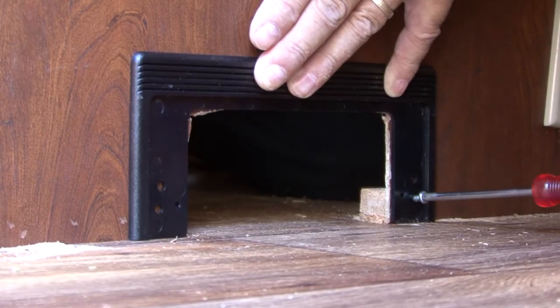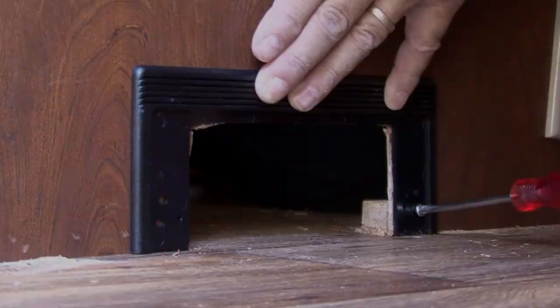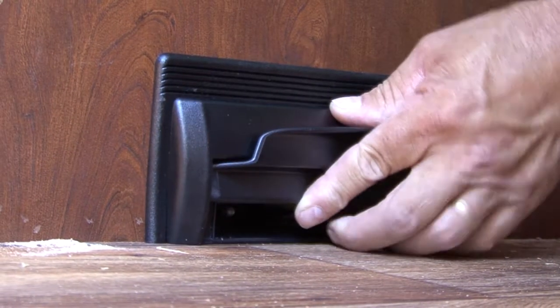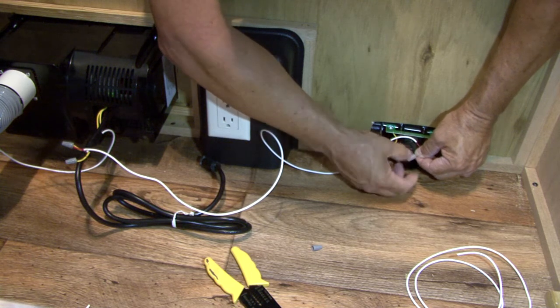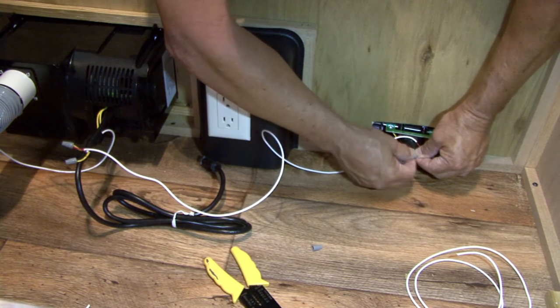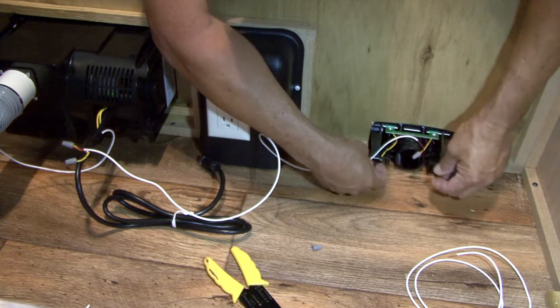Attach the trim plate to the wall using the two shorter Phillips pan head screws provided. Connect the low voltage central vac wires to the yellow wires on the Vacport using the wire nuts provided. Leave six inches of slack in the white wire to prevent tension at the connection point.